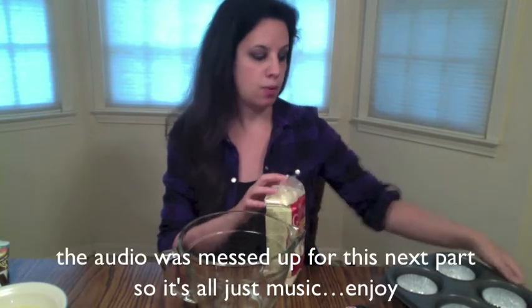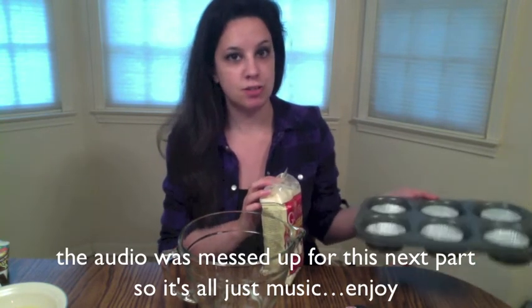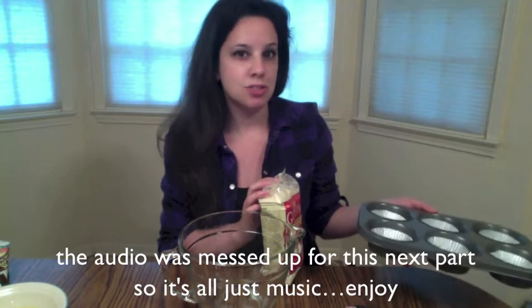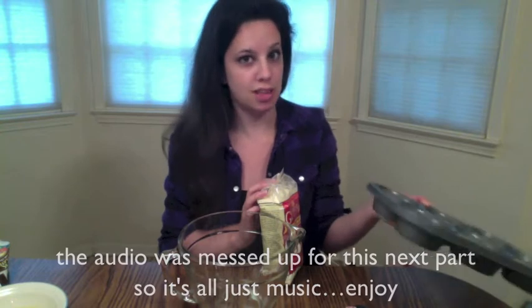First thing you're going to do is preheat your oven to 350 degrees. That's just what I usually do for cupcakes anyway, even though the recipe didn't tell me what temperature to use.